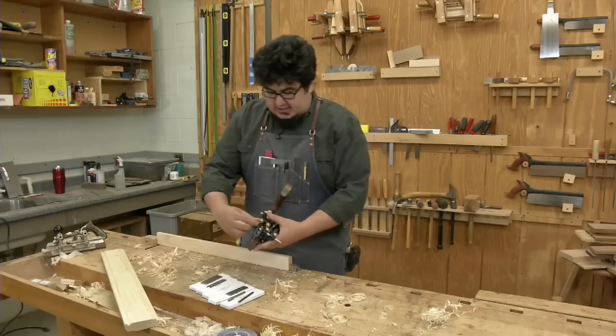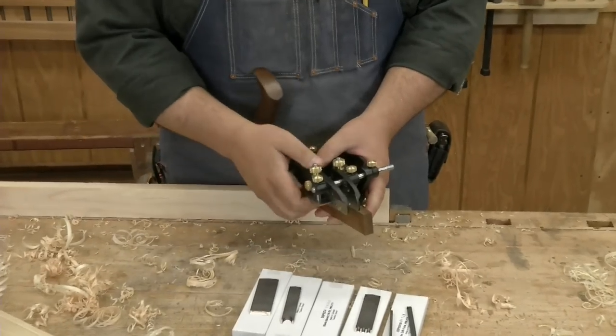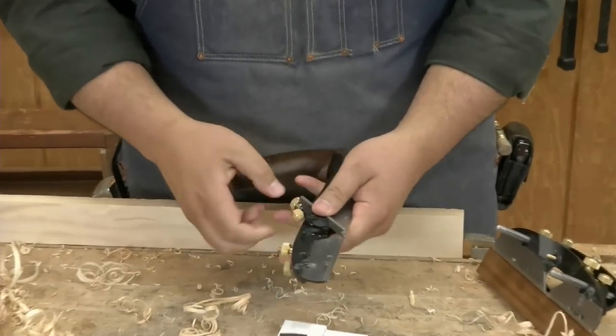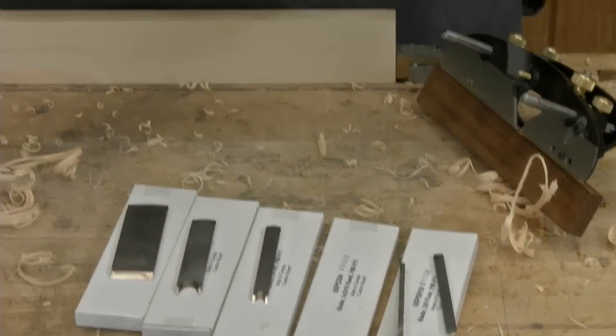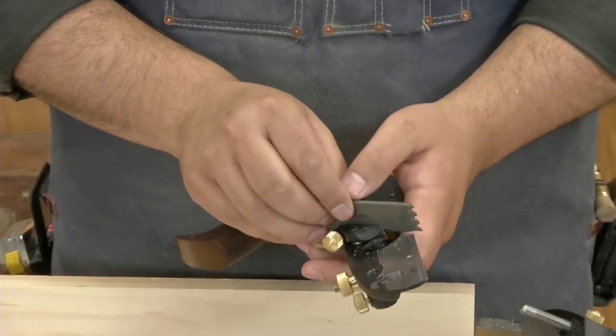Changing out the blades is easy enough once you get used to it. They sent us some beading blades. The real fun one is this reeder, or reed blade if you will.